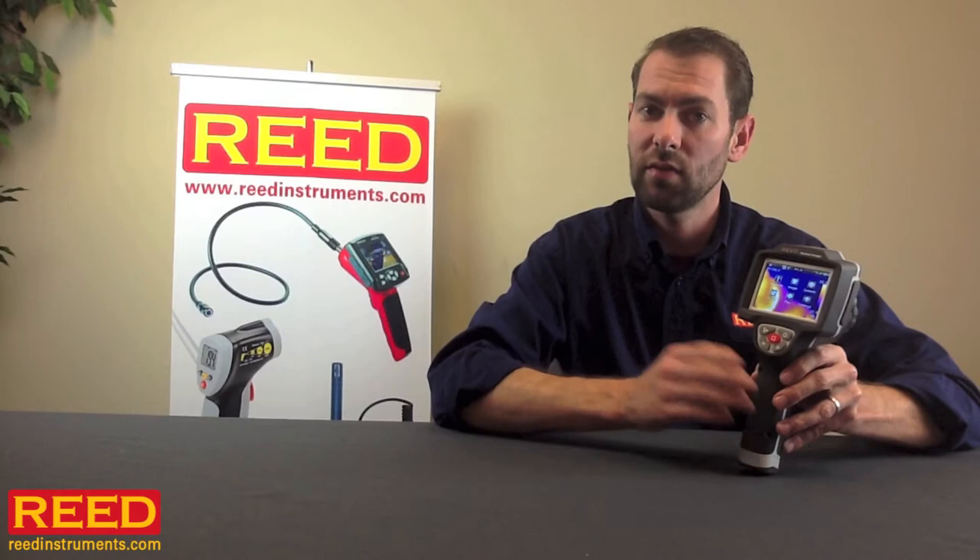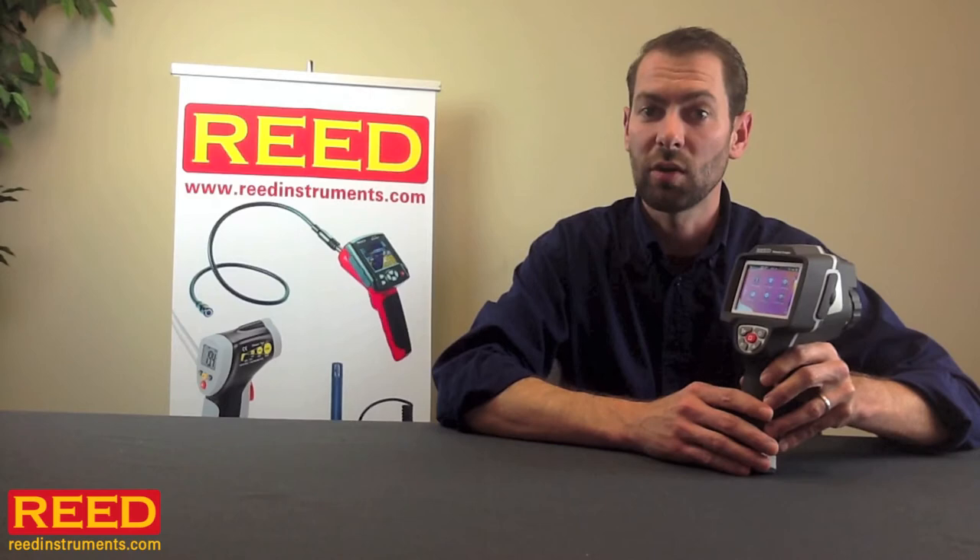This camera may not replace your tachometer, your insulation tester, or your multimeter, but it will help you quickly identify the source of the problem, saving you countless man hours.